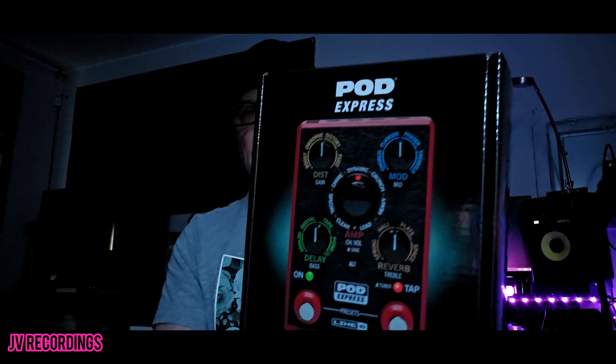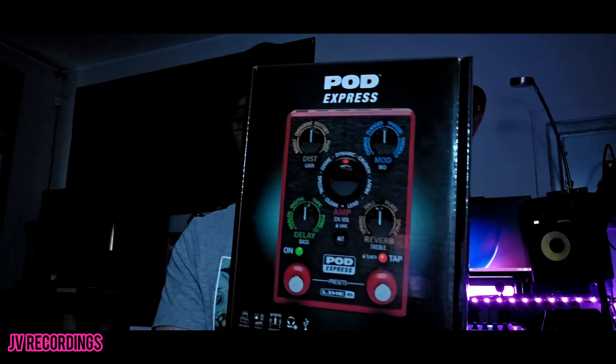From there I used three different Spider heads, a Spider combo amp, then I moved to the Line Six hybrid head. I got rid of that and got into other things — a Marshall head, a Fender Mustang head. But then I saw this guy, because this will make life a lot easier when I go to the drummer's house. This thing is so small you can put it in a backpack. I haven't opened this box yet, but this is the Pod Express by Line Six.